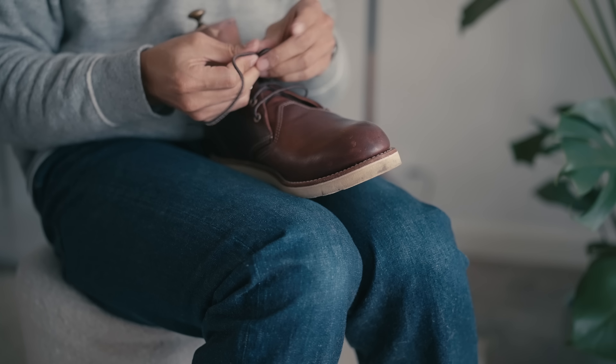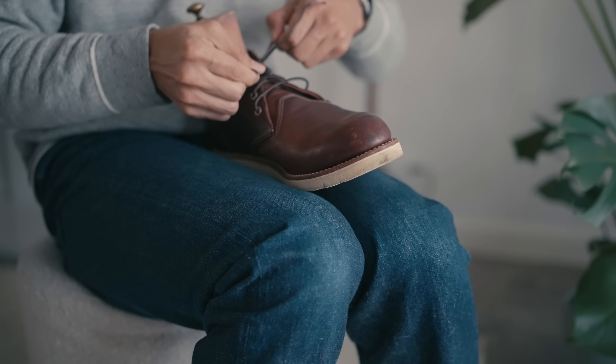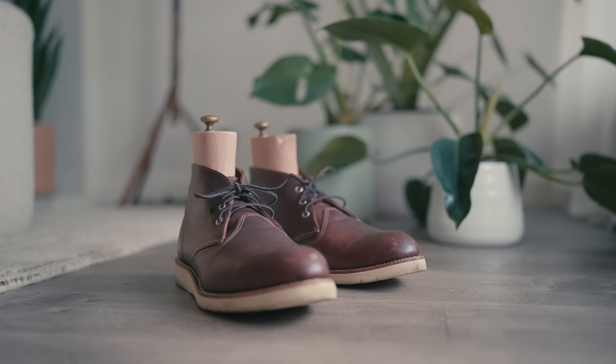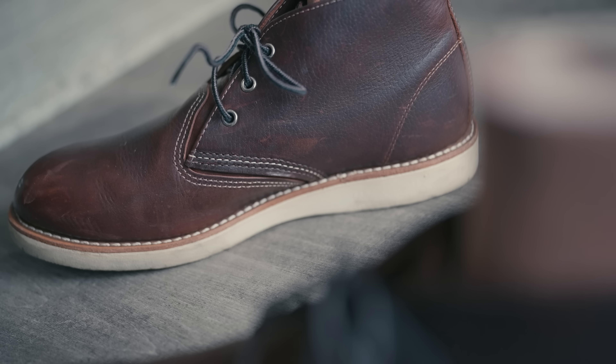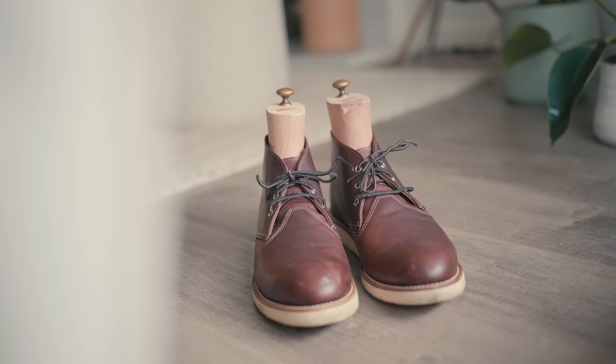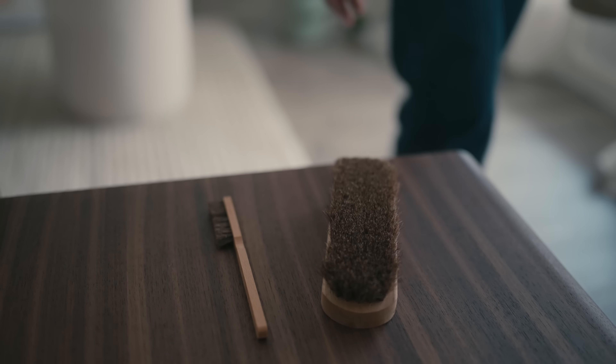Best to let leather boots rest for 24 hours between wears, but if you must wear them for consecutive days, be sure to allocate time for a longer rest period. At the bare minimum, always remember to use shoe trees.